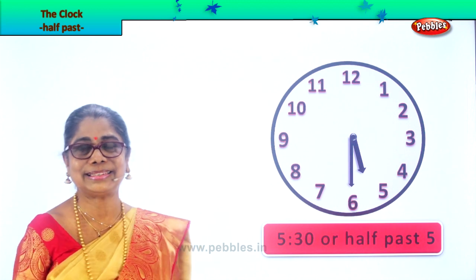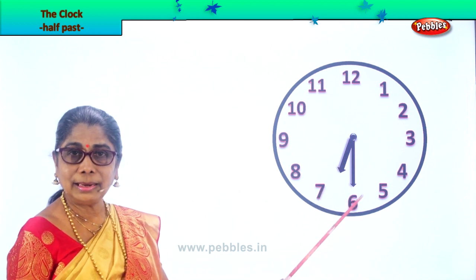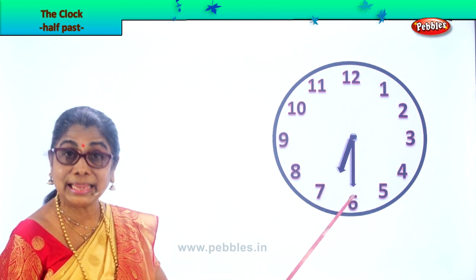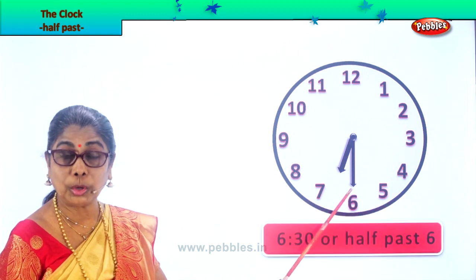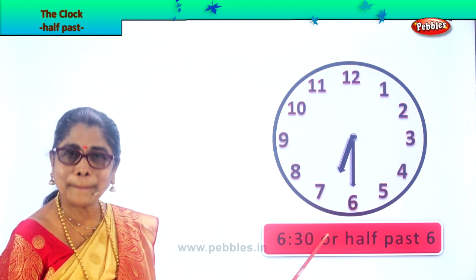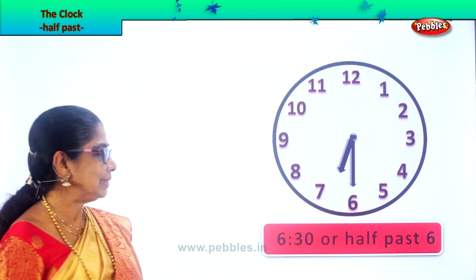Very good. Let's look at another exercise. Here you have the hour hand a little beyond six and the minute hand on six. So we say it is 30 minutes past six, or 6:30. What are we learning? Half past six. Very good. Half past six.